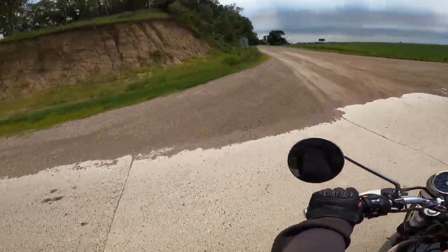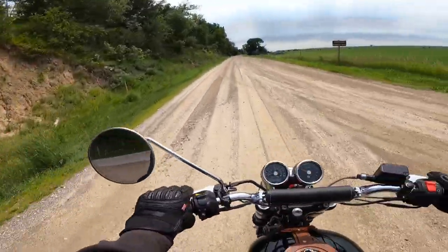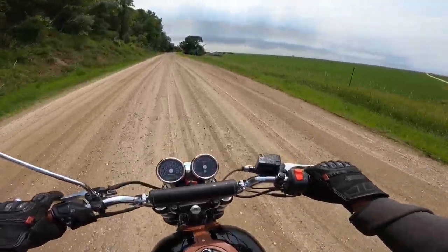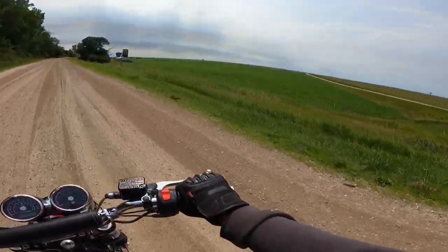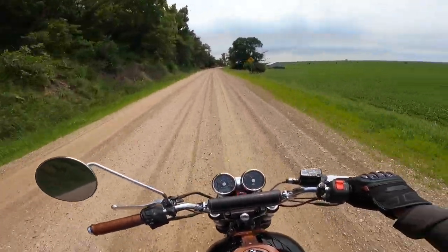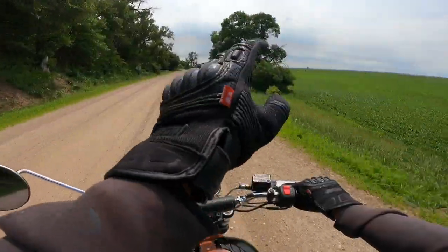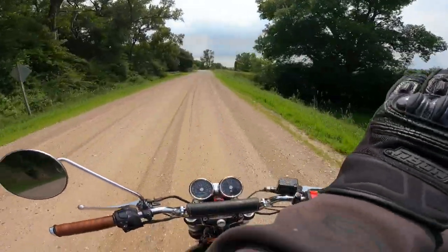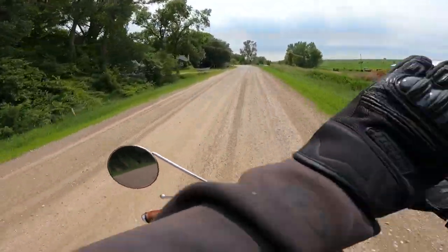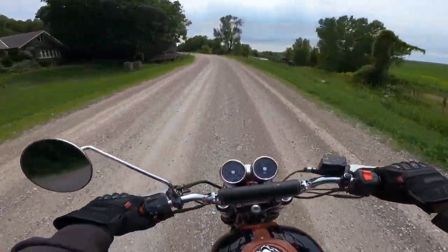Now let's see what we do on gravel. There's some of that Loess Hill soil I was talking about. On our right is the Missouri River valley — over that way is the Missouri River. On our left are these hills. The Missouri River back in the days of the glaciers went 20 miles wide; in the winter it would dry up and the dust that had settled in the river bed and the mud flats would blow up onto this side and make these hills.